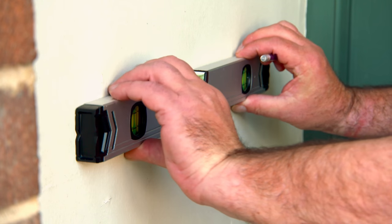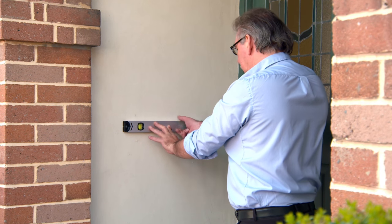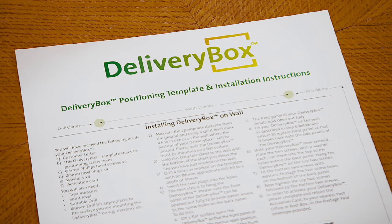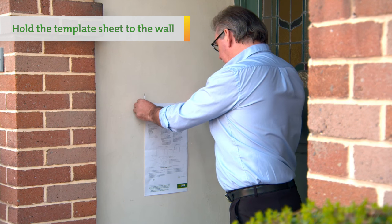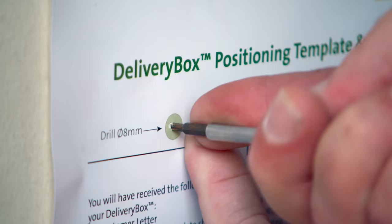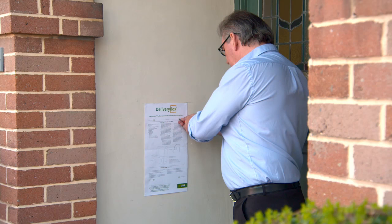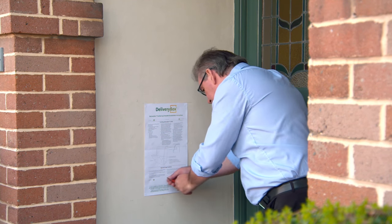Using a spirit level, mark a line in pencil on the wall where the top of your delivery box will be located. It must be mounted on a flat surface. Next, take your delivery box template sheet. Hold the template to the wall with the top of the sheet just below the line you have marked on the wall. Using a screwdriver, you can mark the holes on the wall where the delivery box will be mounted by piercing through the template sheet.